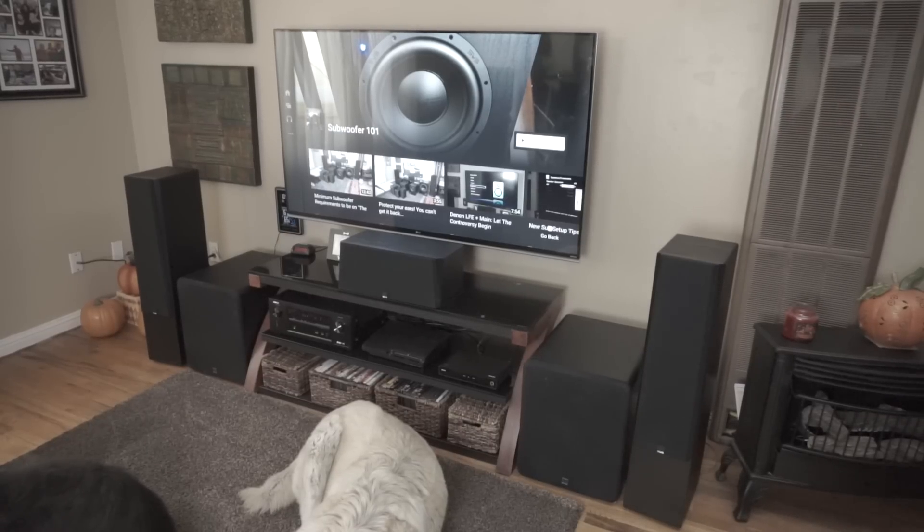I'm not going to give a bunch of impressions because I'm still getting a feel for them. Anyone who listens for 10 minutes and can tell you what they really think — it takes some time. But I will say a couple things right off the bat. So far, these towers have earned the best wife acceptance factor. My wife really likes these. They're not monstrous — a lot smaller than I thought, but that doesn't change the way they sound.